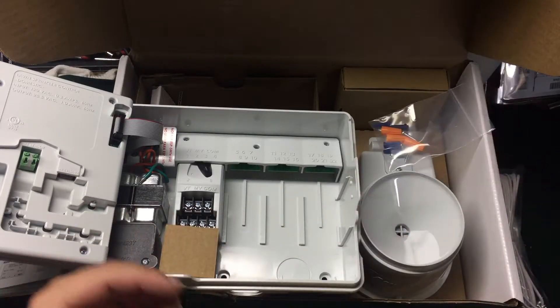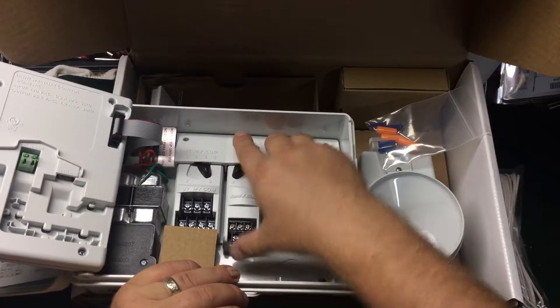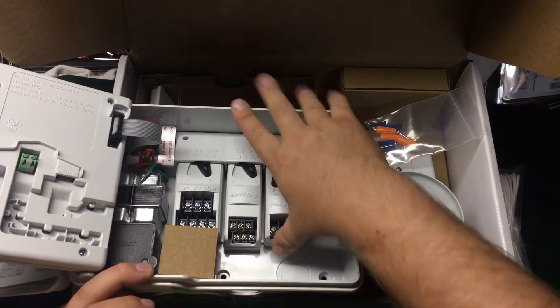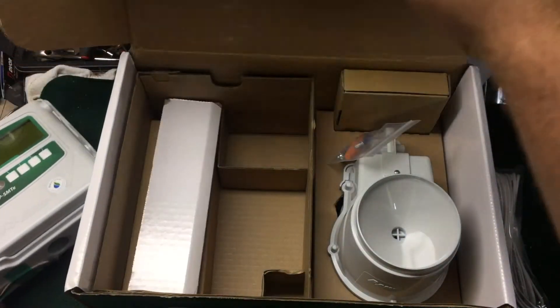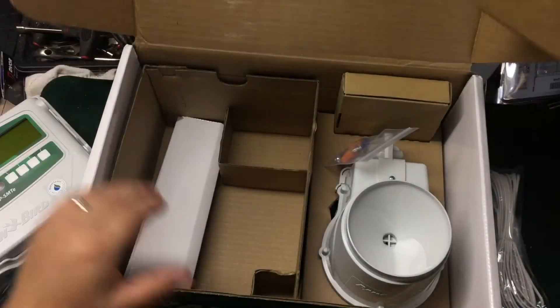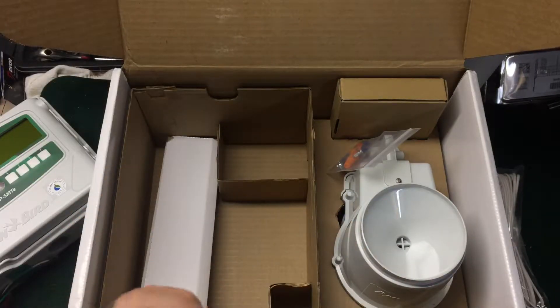You get wire nuts and mounting hardware. When installing modules, you always want to put the higher-station modules first — the six-station modules before the three-station modules. You put them in and lock them, and once you plug it in it sets up automatically. This box here appears to be just the cord — actually no, the controller has an internal transformer, so it may not come with a cord.